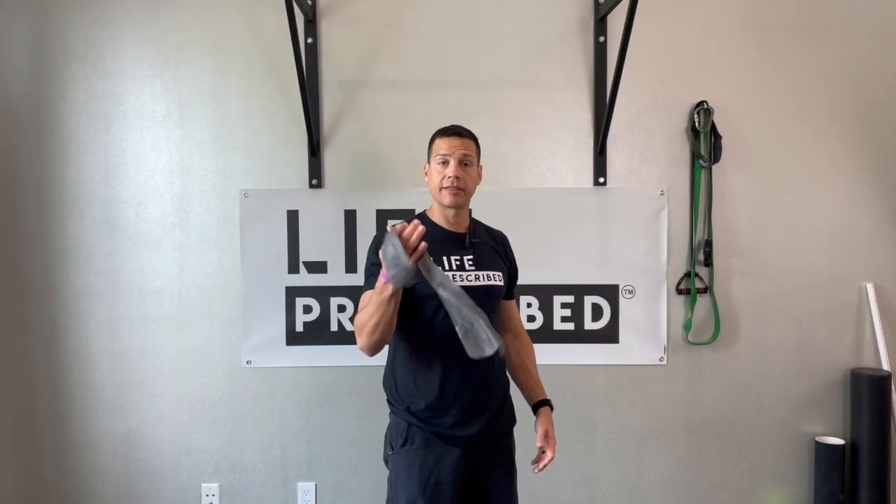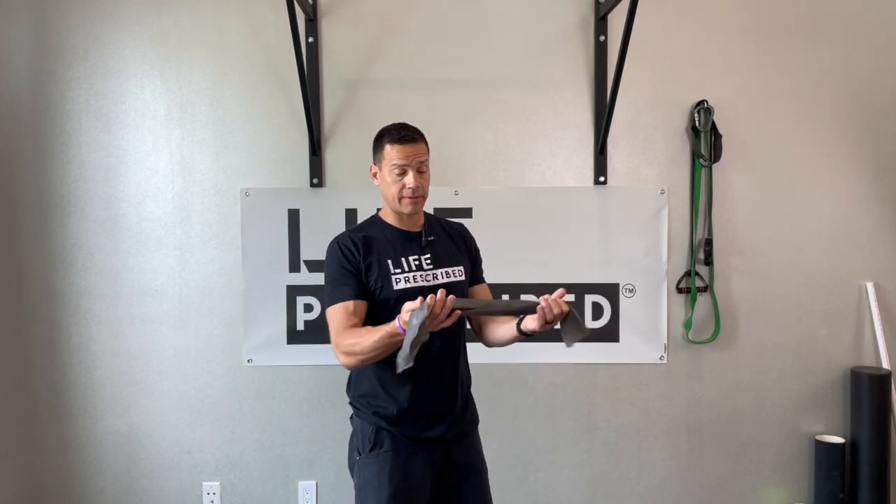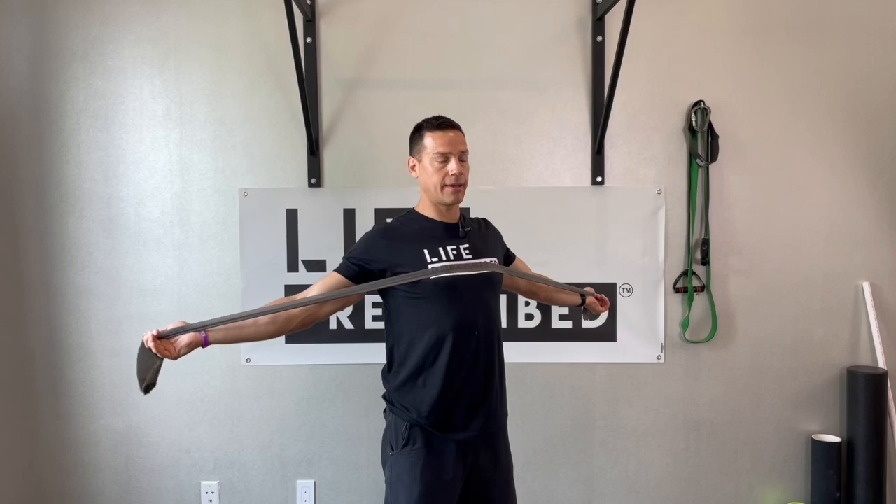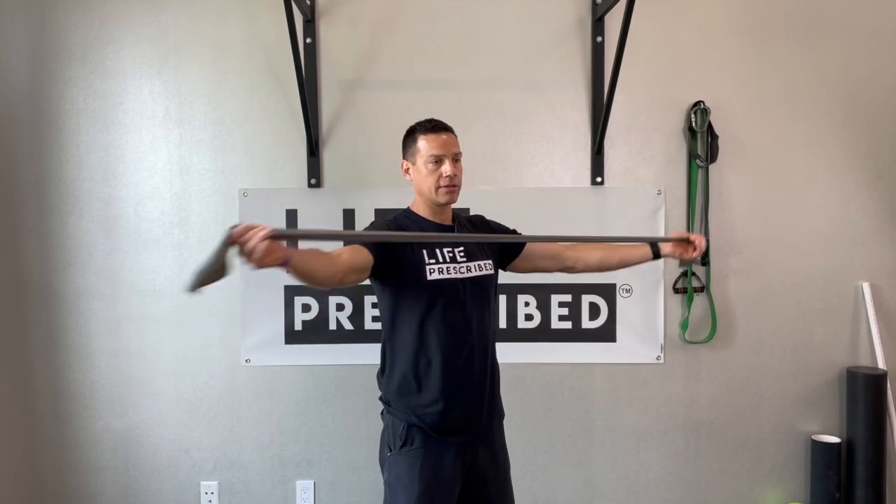Scapular traction — you'll need a theraband. This is just a progression of your mid and lower trap strengthening, starting to add in a couple of different muscles. You want to start up by your chin and then come down by your chest.